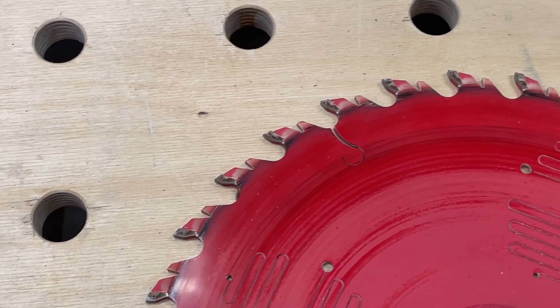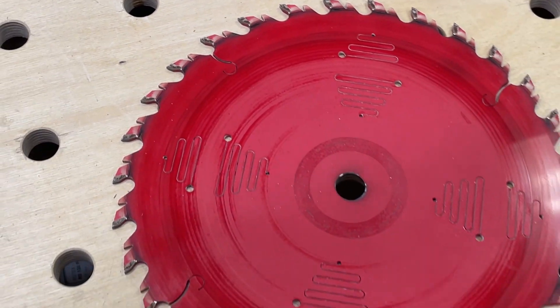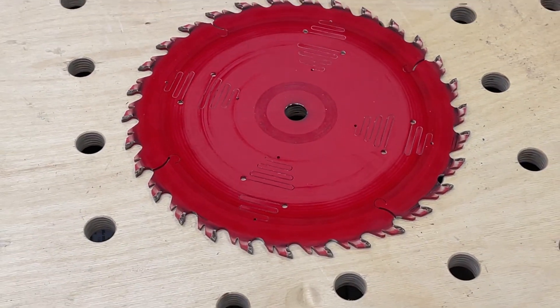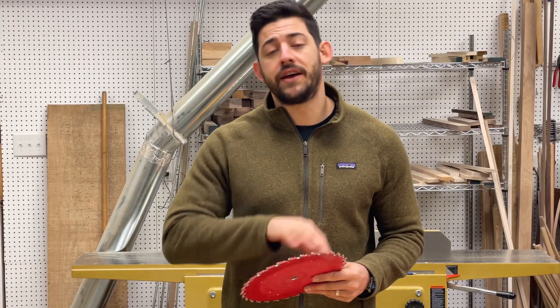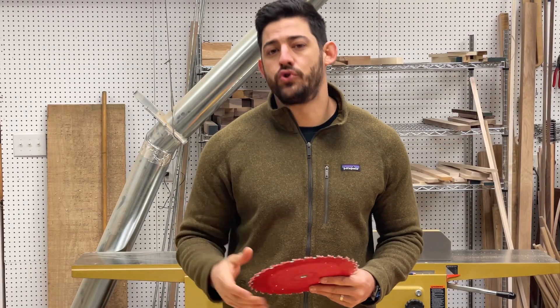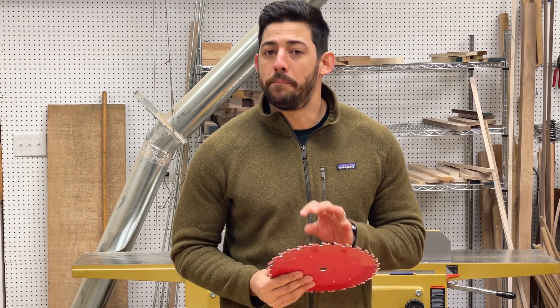Another benefit of flat top grind and triple chip grind blades is that they leave a smooth bottom in the cut if it's not a through cut. For example, if you're cutting dados or grooves using your table saw blade, it's going to leave a nice smooth bottom for your joinery. I highly recommend investing in a nice ripping blade because you will get much better results.